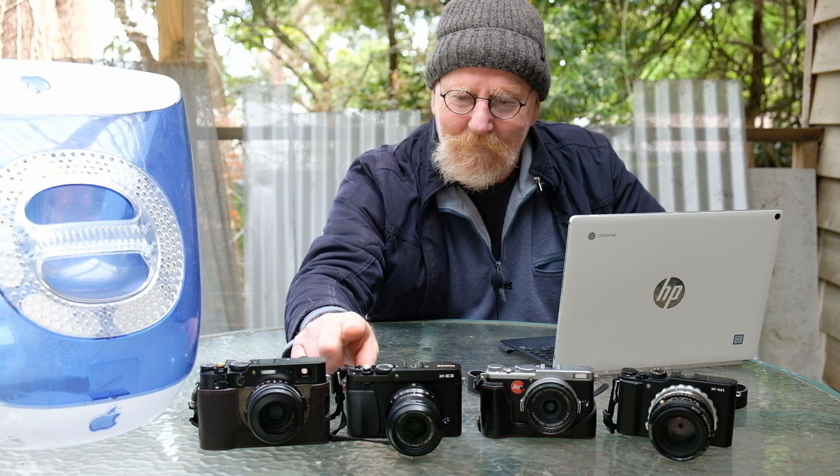Starting from the original X-Trans, which is represented here in my Fujifilm X-M1. Then we went to the X-Trans 2 sensor, which is represented in my X70. Then the X-Trans 3 came out and I've got that in my Fujifilm X-E3. And then the current latest version, the X-Trans 4, which is in my X100V.